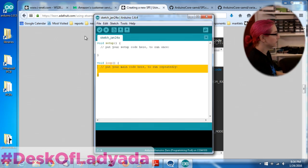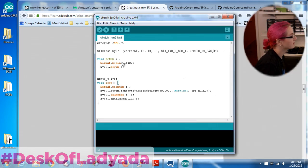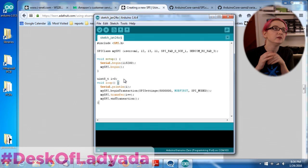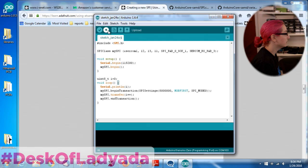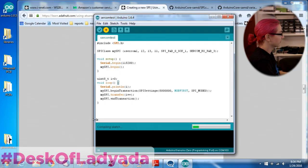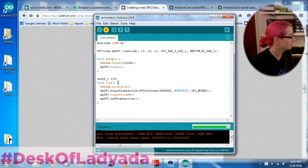We have a new sketch. Let's paste in that code. We're connecting to our Arduino Zero and uploading the code.